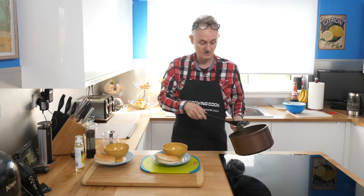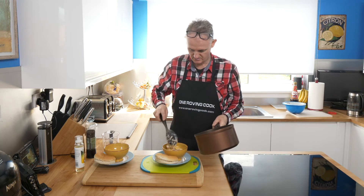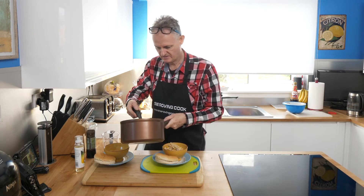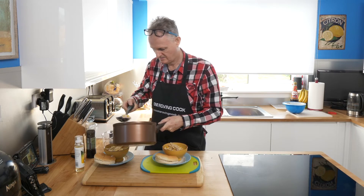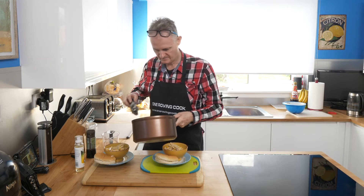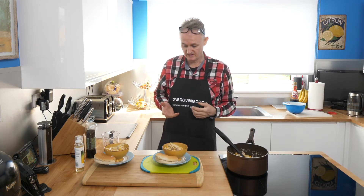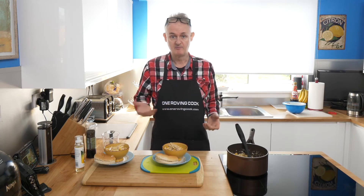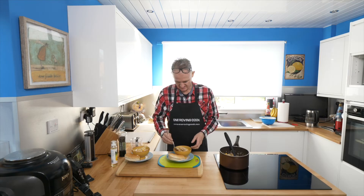Just a matter of now putting the pasta into the bowls. Lovely jubbly. Once again, this can feed a family of four — you've got enough mixture there to feed ma, paw and the wains. Job done. How does it taste? Let's give it a try, let's give it a go.